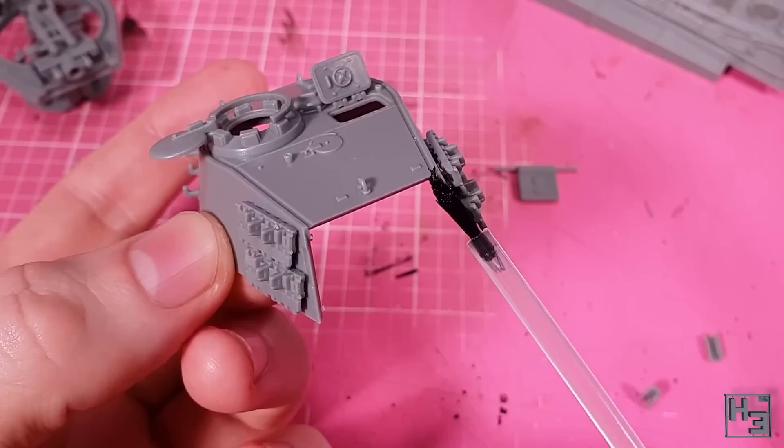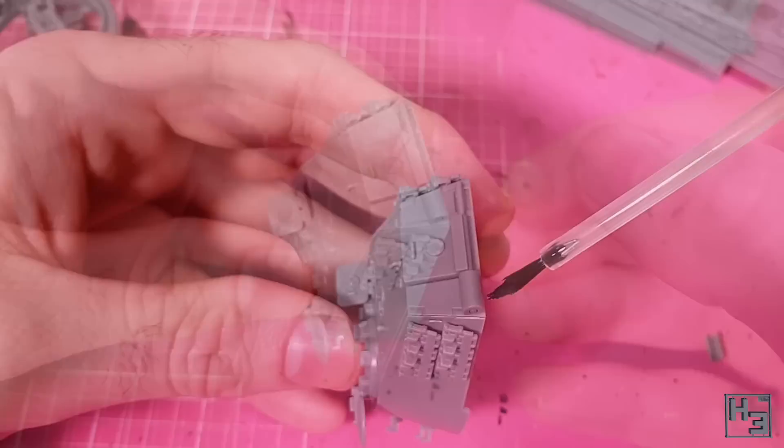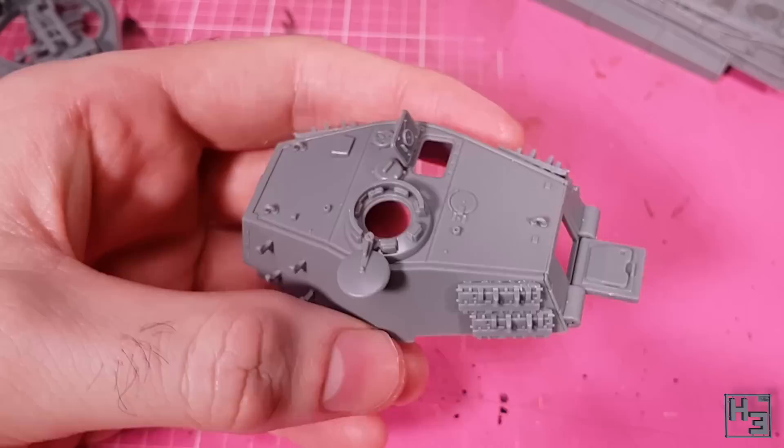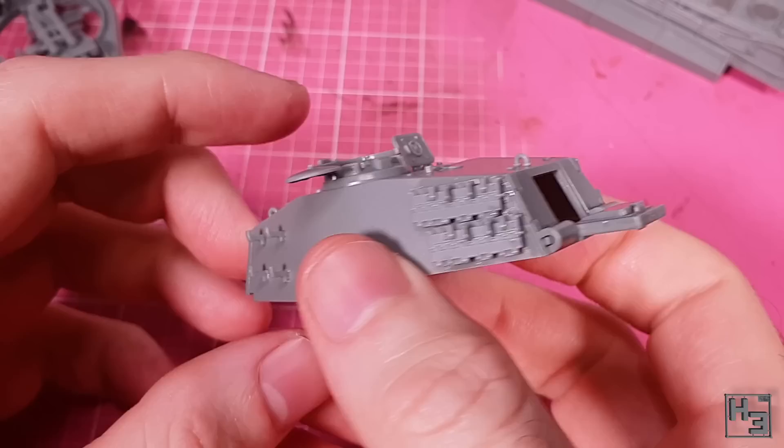The turret rear comes next — it needed a bit of extra clean up to get a good fit, but it went into place nicely. Once that's in place the hatch can go on. I didn't glue the hatch because I was hoping to make it moveable. The big hinge bits go over the bars on the hatch part and I tried to be careful with the glue so the hatch wouldn't be bonded. I left it in the open position so I can see into the turret — turns out the glue bonded it open anyway, and that's fine. That's the turret exterior completed, and also the entire tank portion of the build.